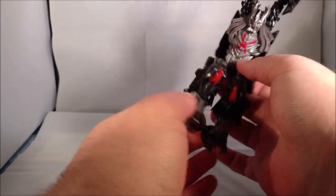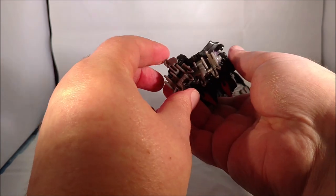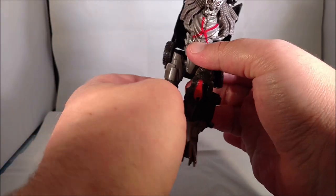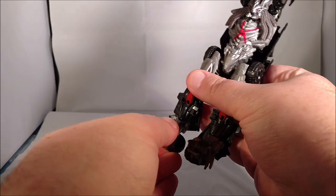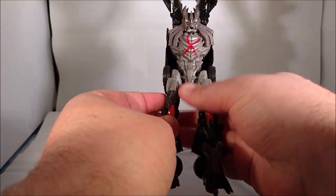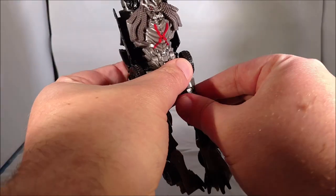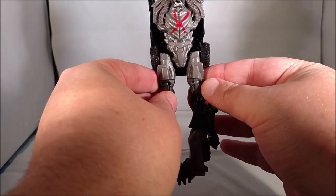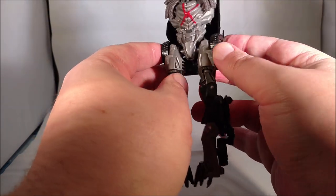Next, we're going to come down to the legs. First thing you want to do is flip up the heels. Then just straighten the legs out — unbend the knee, straighten them out at the hip. With the feet, which were digigrade, straighten those out. Next, rotate them at the thigh so that they're facing in. You would think they would peg in — God knows I was hoping they would peg in — but they don't.